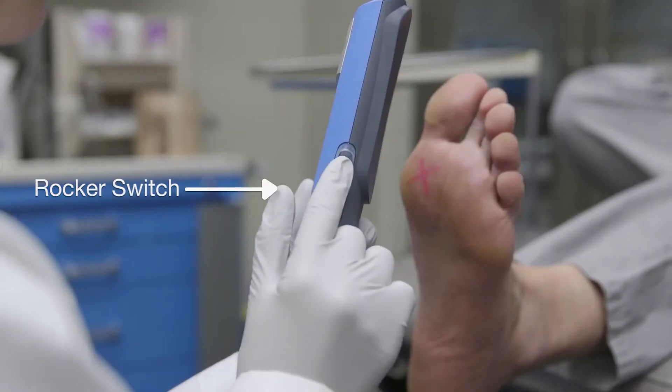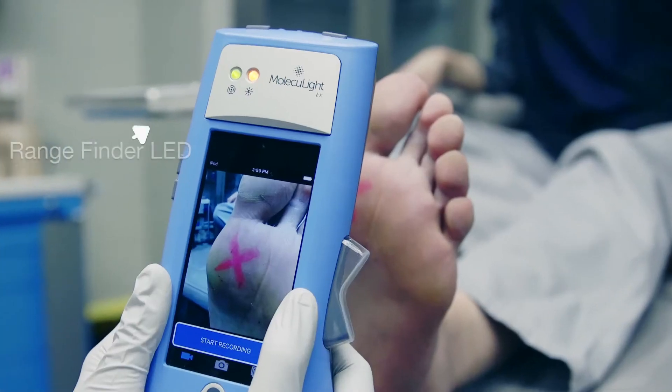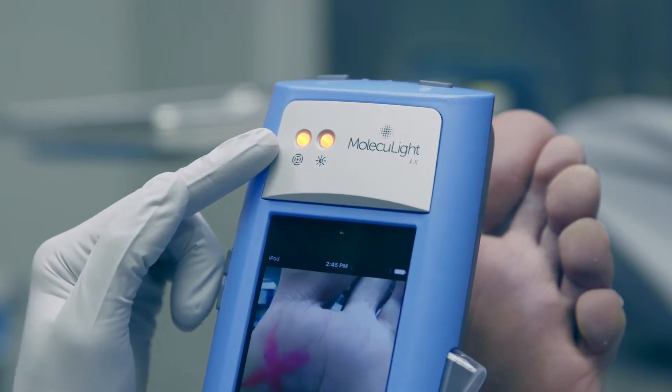Ensure the rocker switch is in standard mode by toggling the rocker switch up, then watch the rangefinder LED as you move the device to and from the wound. You'll see it change from amber — this means the device is too far or too close to the target — to green.